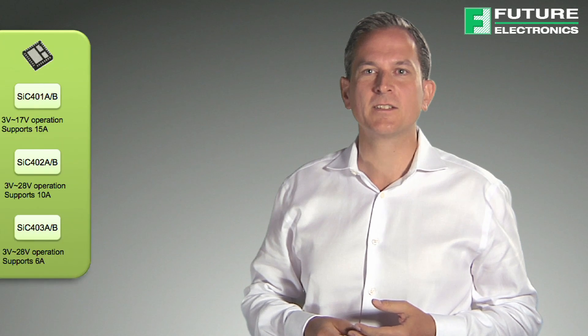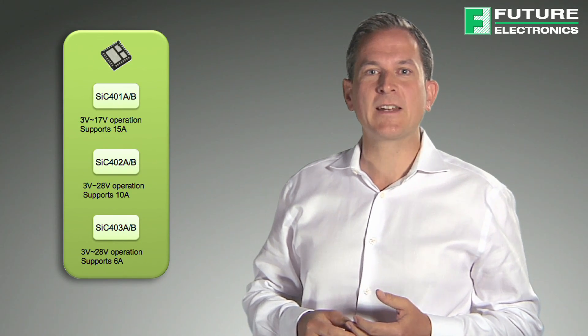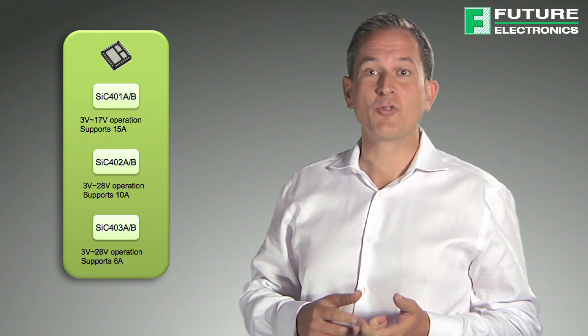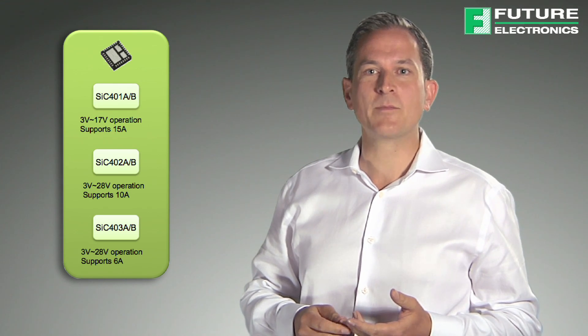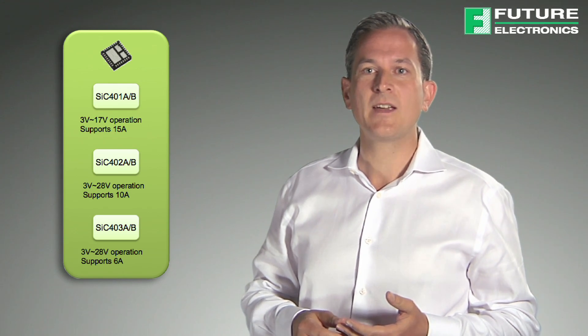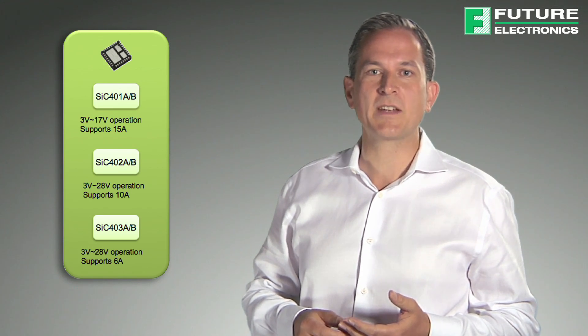Now let's take a look at the SIC40X series of buck regulators. There are three different buck regulators in the series and they feature the integration of a controller, a driver, low side and high side MOSFET in a single package, and offer 6 amp, 10 amp and 15 amp solutions within the same footprint.